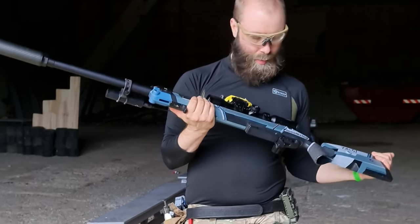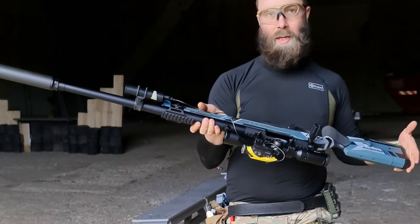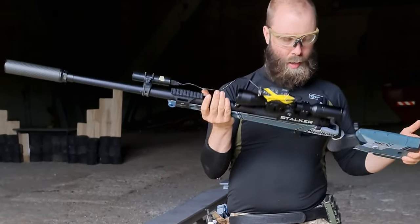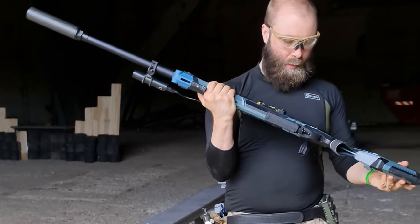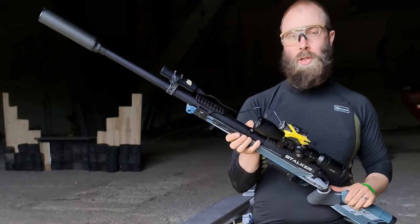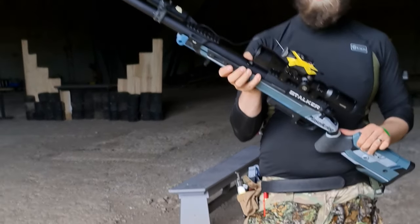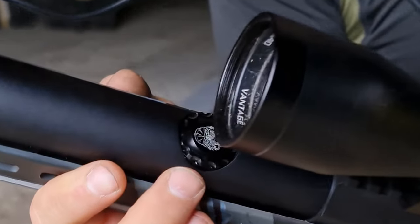Hi guys, it's a pleasure for me to play this Tech 41 from Skill Shop — it's full Stalker internals inside. It has the brand new hop-up chamber, a TTC hop-up chamber, you can see it on the top.